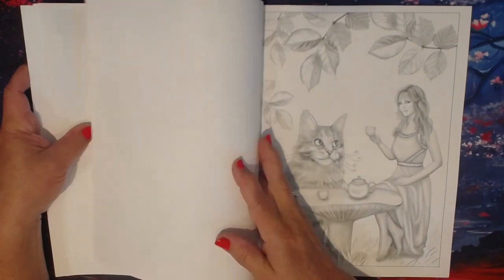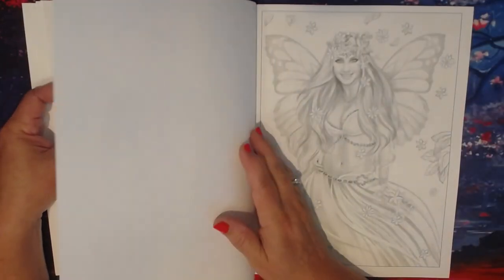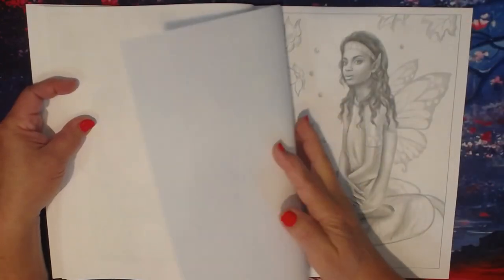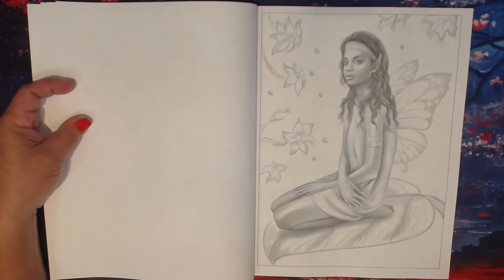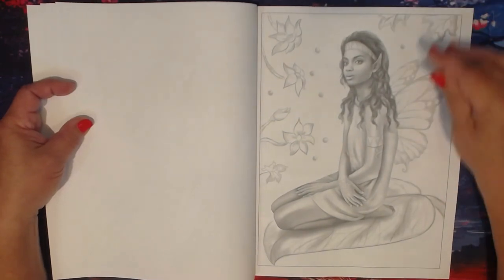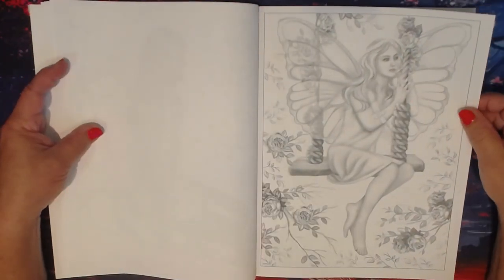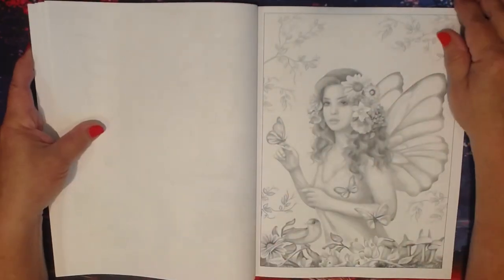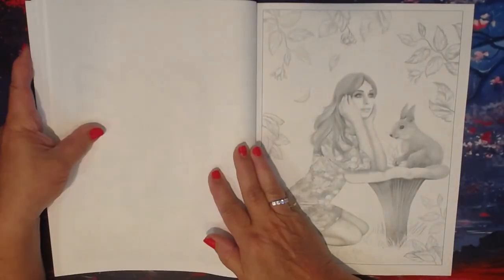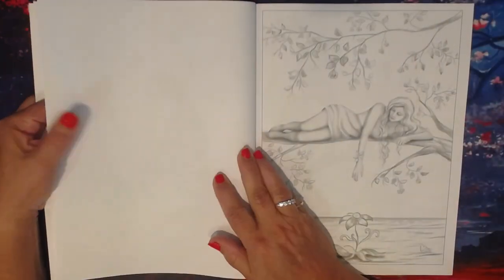I will link all of her social media accounts so you can find her. Elena's works have been published in magazines and books in different countries — she is well known in England, Australia, Italy, and Russia. She mainly focuses on fantasy art, mystical beings, fairies, and mermaids, as you can tell from the pictures.